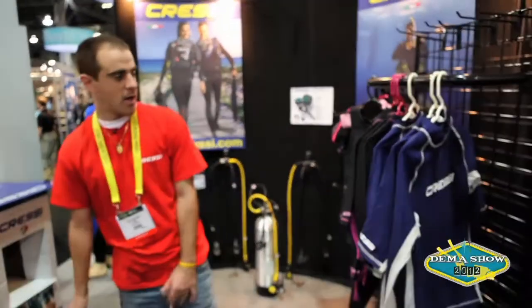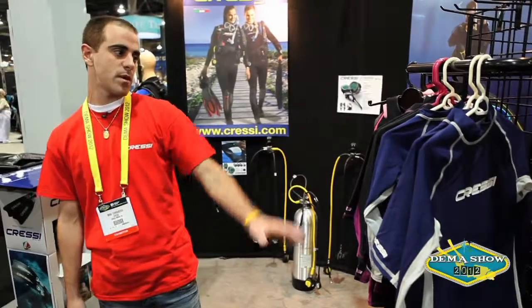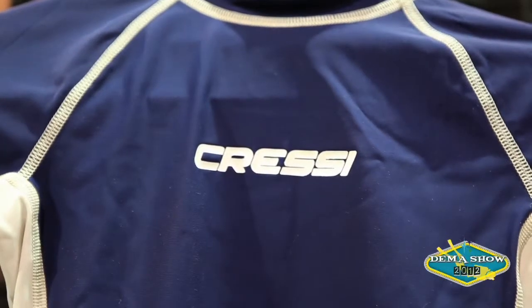Here we have our new rash guards. We've always been doing neoprene and we've always had a strong presence there, but now we're getting a little bit more into the surf and snorkeling kind of stuff, so we decided to come out with the long and short sleeve rash guards, as well as kids.